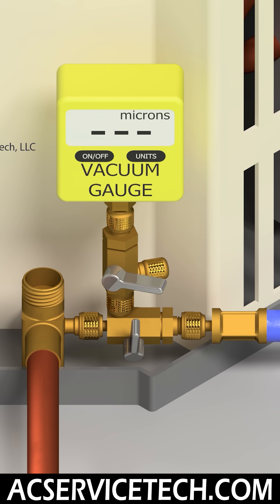Anybody that's had oil get into their vacuum gauge knows it's a very frustrating scenario. So I highly recommend that you use a third valve core removal tool in order to valve off your vacuum gauge.